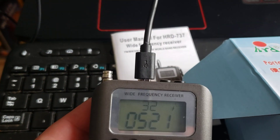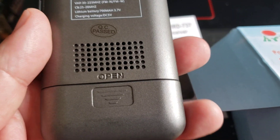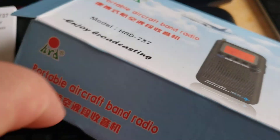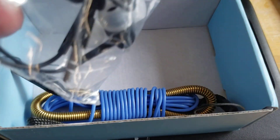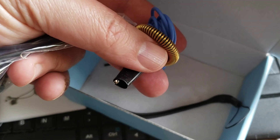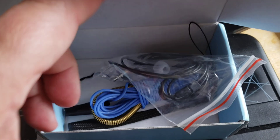I'm charging the battery right now with my computer — it has a lithium rechargeable battery inside. There's a little manual I'll be looking at, and it comes with a few accessories: earbuds, and what seems to be a clippable antenna with a little alligator clip at the end, plus a little carrying handle so you don't drop it.